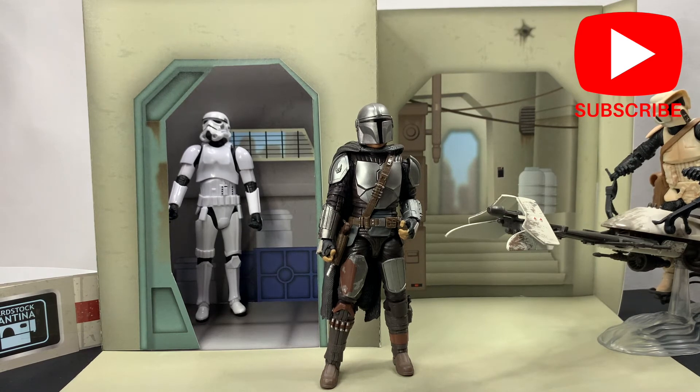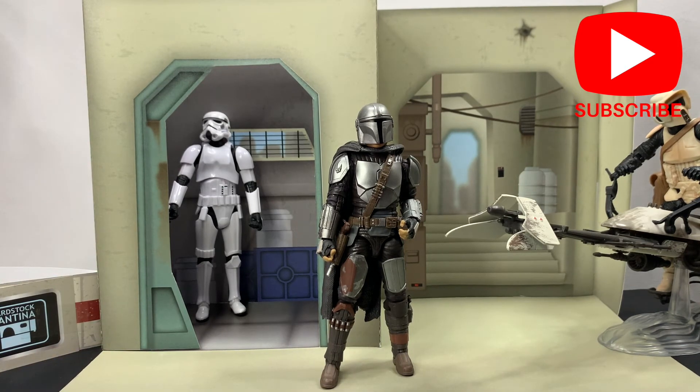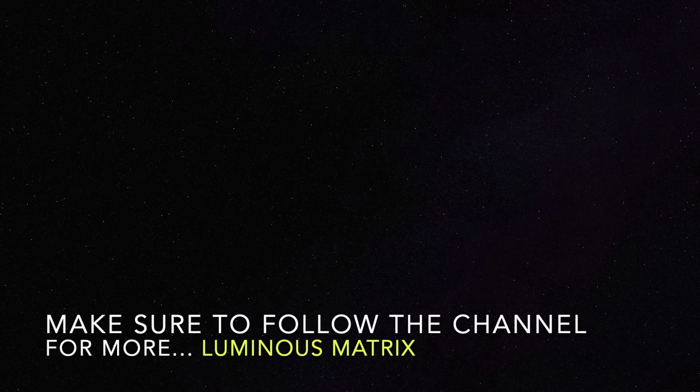So with that, if you do not already subscribe to the channel, I invite you to do so — that way you can see more of these diorama pieces. I do a lot of Star Wars and Star Wars the Black Series unboxings and reviews, so if that interests you, I invite you to subscribe to the channel. Have a great day — I'll see you next time. Bye!